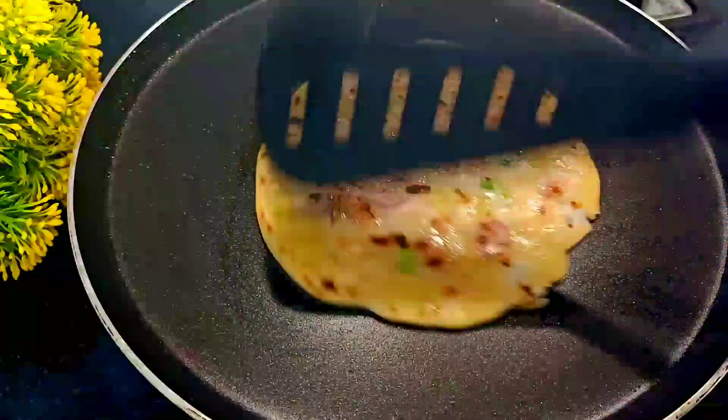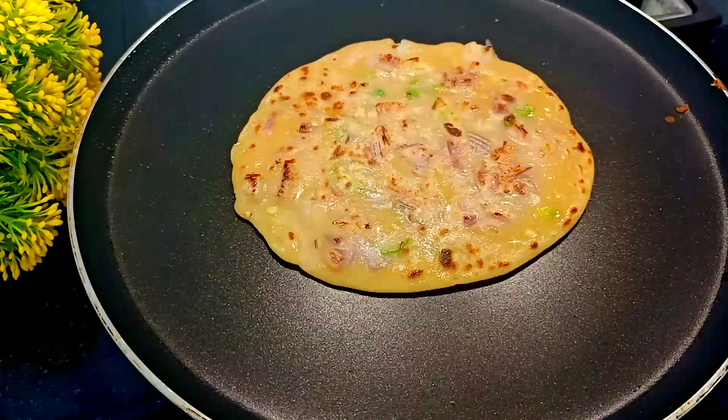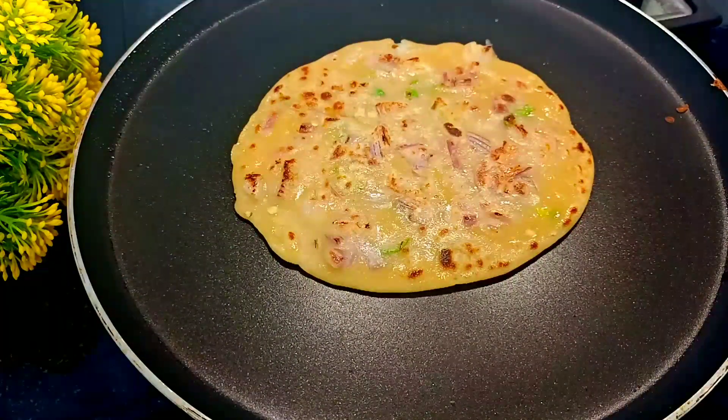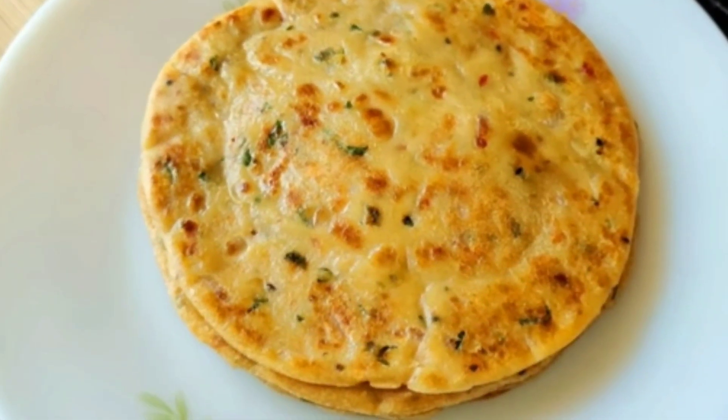Hello, I am ready to show you a roti and chapati recipe. It is very tasty. Let's watch the video.